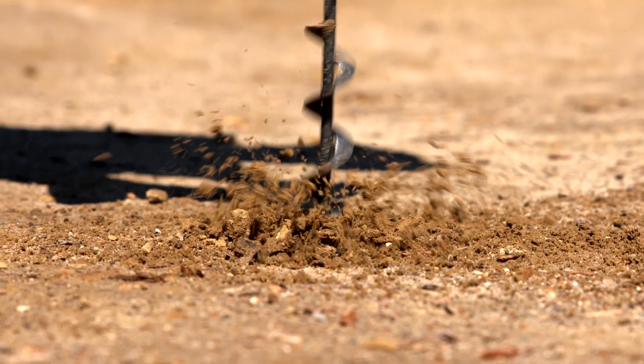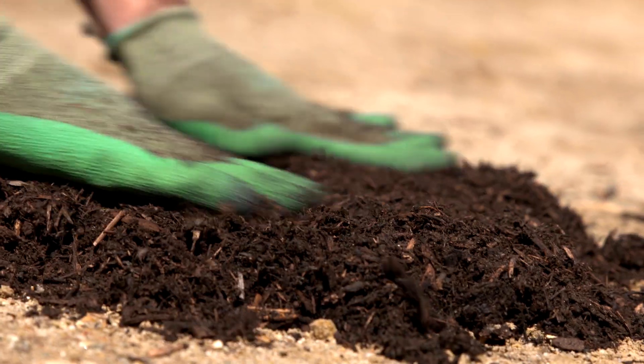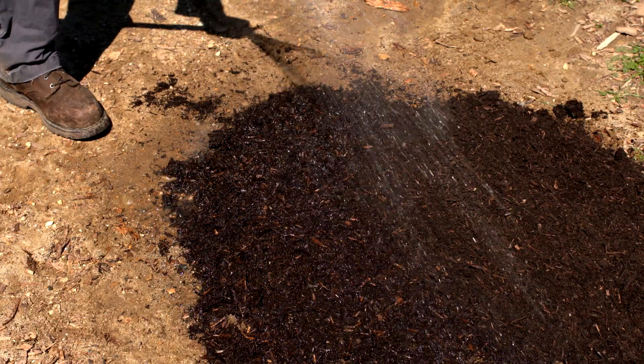Next, to build up microbes in the soil, add a sprinkling of worm castings or add one inch of compost. Then water the area thoroughly.